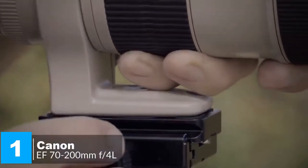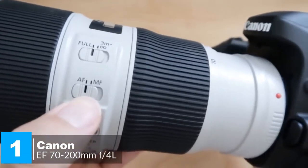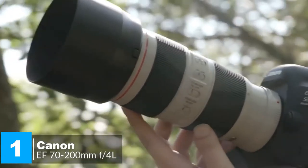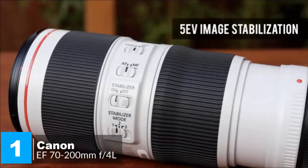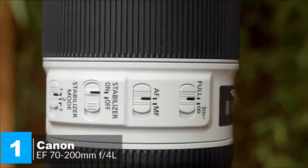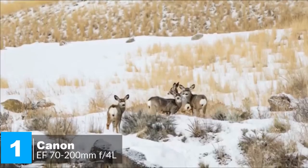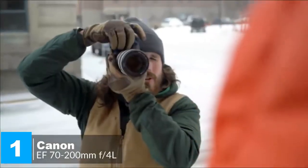As an EF lens, it can be used with both full-frame or APS-C Canon SLRs, or with Canon EOS M mirrorless cameras using an adapter. In terms of performance, the lens's three-mode image stabilization system features a high-performance CPU that helps it react to camera movement faster than ever, providing up to five stops of image correction, better handheld performance in low light, and the ability to shoot at lower ISO sensitivities.